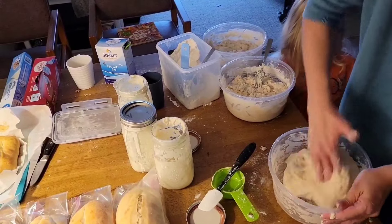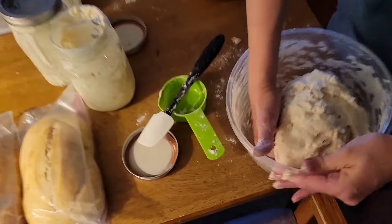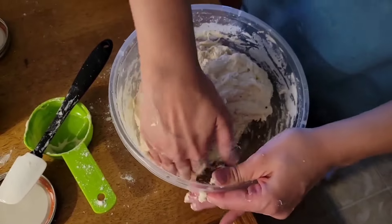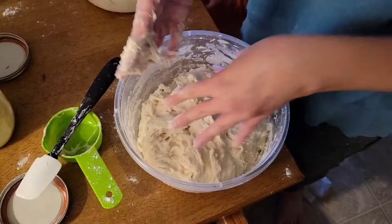I'm going to wash my hands after that. It gives you an even mixture on your hands. It's a nice sticky ball. Now I'm going to put a lid on it and let it sit and ferment.